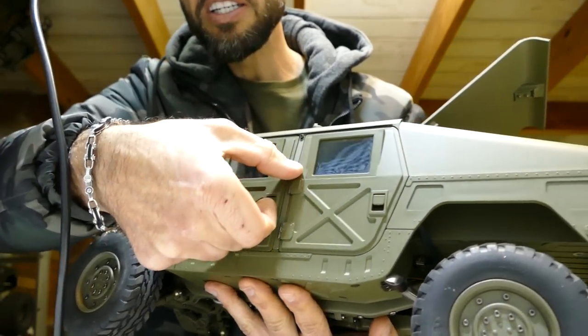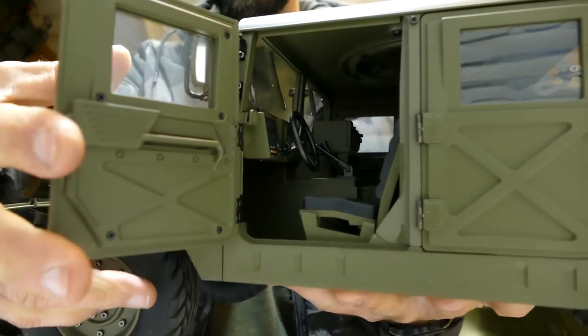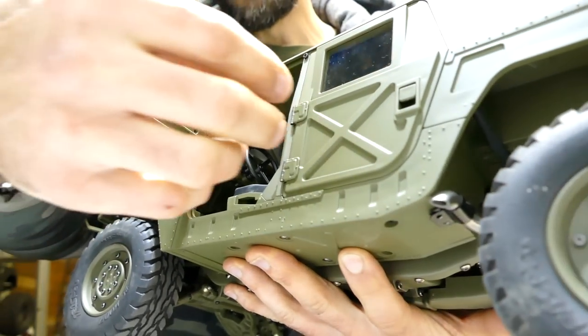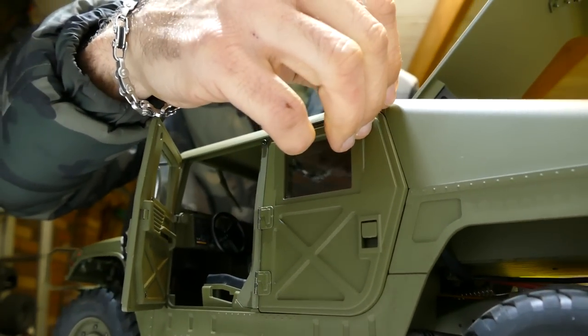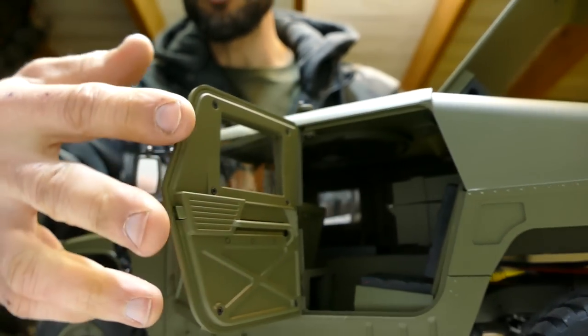Check out these doors — look at that full interior as well. Pretty damn sweet. Now I'm going to do a multi-part series on this particular car. One video won't do it justice and I want to get up and have a look at what makes this guy tick, because there's a lot to it.